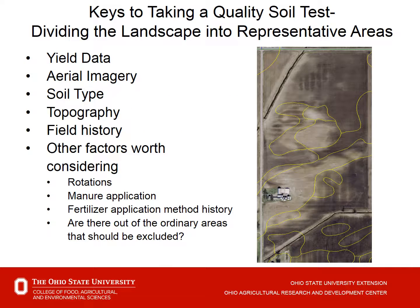Ways to divide the landscape into representative areas: look at yield data, aerial imagery, and soil type differences, which can change how we want to soil test. Consider topography, field history — where were old fence rows, pasture lines — and other factors like crop rotations. Going from small fields to large fields may mean different rotations in the past, historic manure applications, or differences in fertilizer application methods.